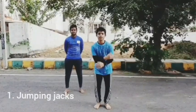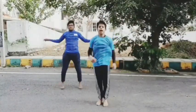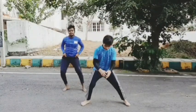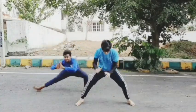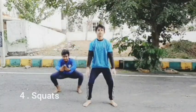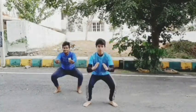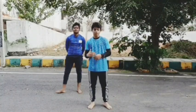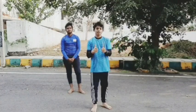Let's get started with the warm-up: Jumping Jacks, High Knees, Side Sit-ups. Make sure you do it. And now let's go to the next exercise which is Squats. Make sure you repeat the move 10 times because it will make your movement more fast and accurate. Please do it because your kicking skills will be improved.